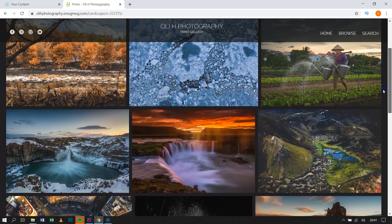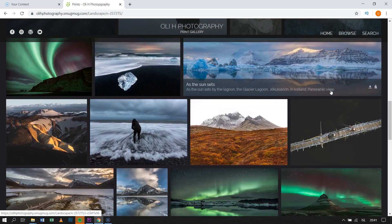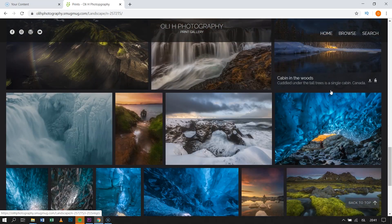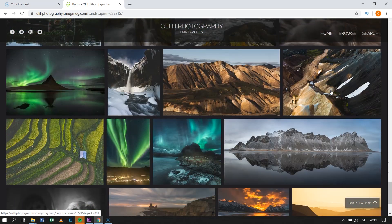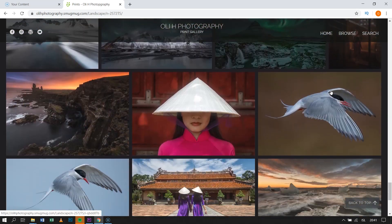Before I do that, I want to make a small plug and present my print gallery. I'm in the process of putting a lot of stuff online. If you need a beautiful print for personal or business use, check it out. This is one of the ways I support myself to be able to offer free content like this for you guys, so I would appreciate it. The link is in the description.